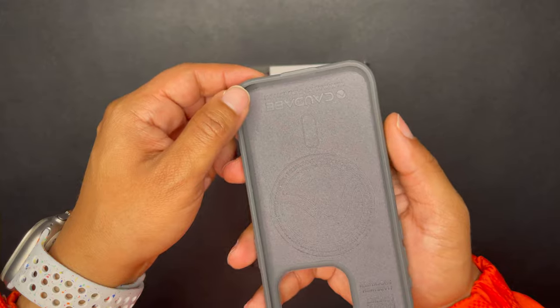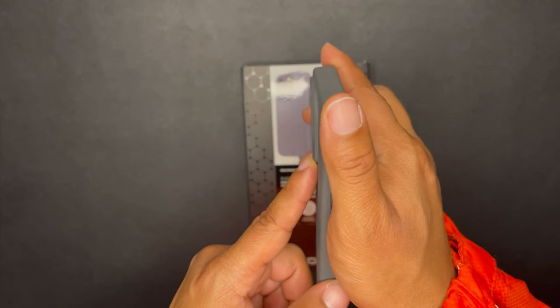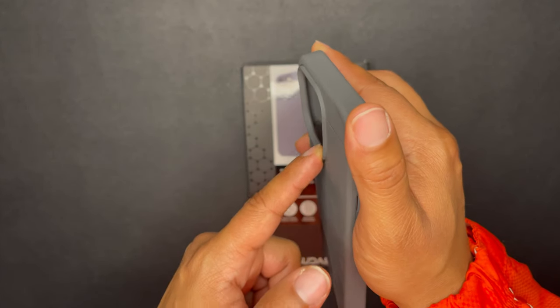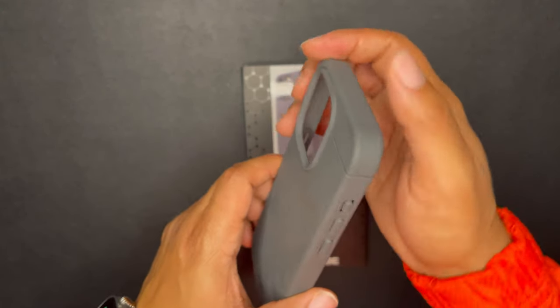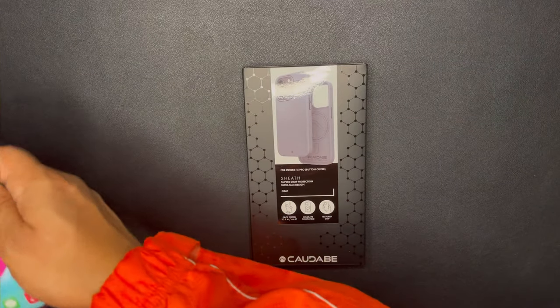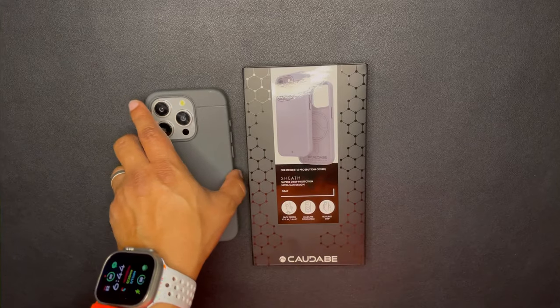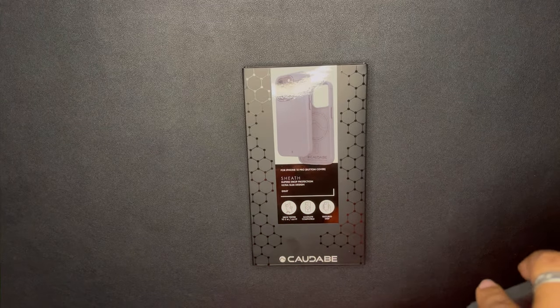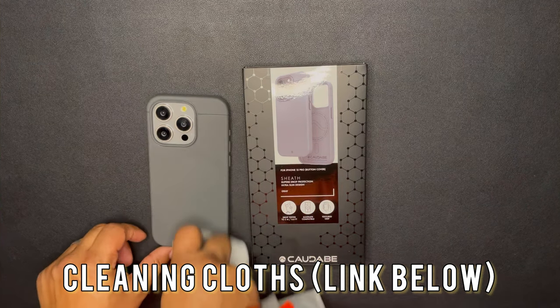You do have your raised lip for the screen, and you also have your raised lip for the camera module as well. So it's going to go over your camera module, and this will go over your screen too. Put this baby back — and that's how it looks. Give this a clean wipe down on the natural titanium.